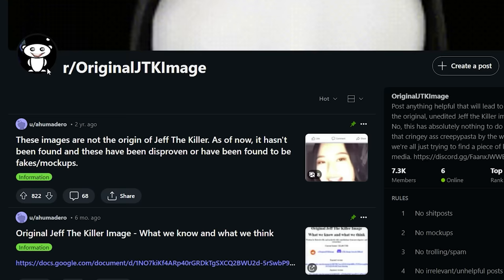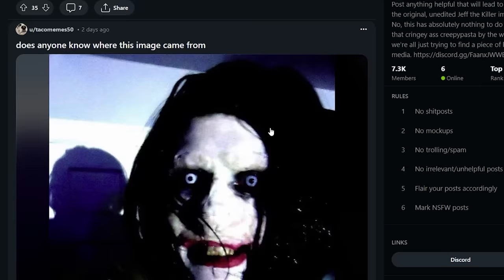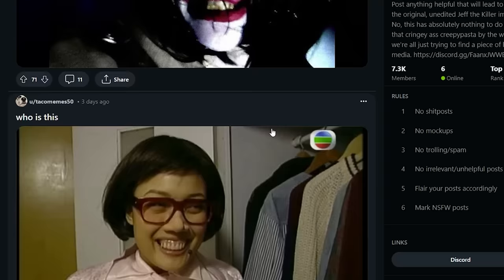This image basically floated around the internet for years. People wanted to know the actual image behind it — what was the actual initial negative, where was the photo that this was photoshopped from. A group known as r/OriginalJTKImage was formed with the goal of finding this original image. Image analysis and exploration of old Chan boards have taken these people to the ends of the earth.